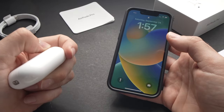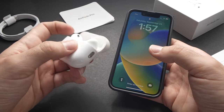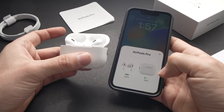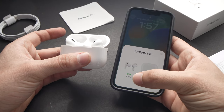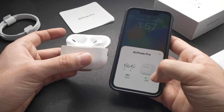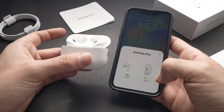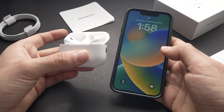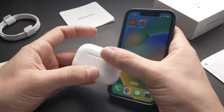All you have to do is make sure that the screen is awake on your iPhone and open the case of your AirPods Pro. This small window should pop up with the percentage of your AirPods Pro and the percentage left in your case. But what if this doesn't appear? Well, there's another solution.